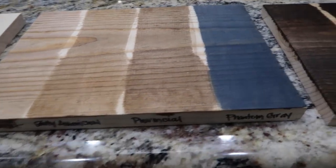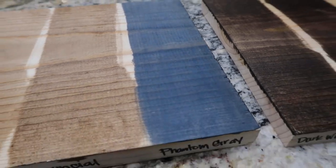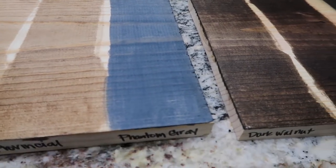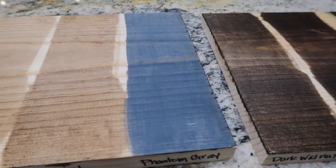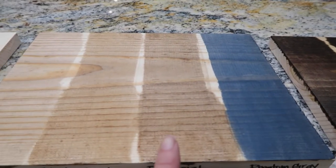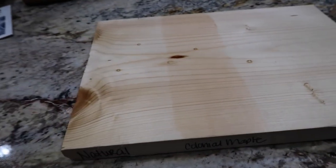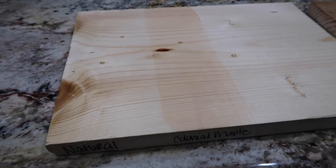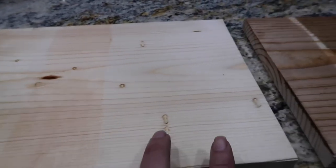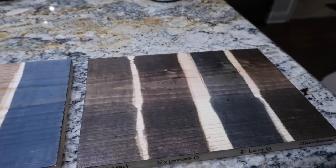Then we've got Phantom Gray, which is very interesting. I don't know in what situation I would ever use that color, but I do like how it brings out the wood grain — kind of cool. Then we've got Provincial, Early American, Special Walnut, and then I only have two here: Natural, which almost didn't make any difference at all, and then Colonial Maple.